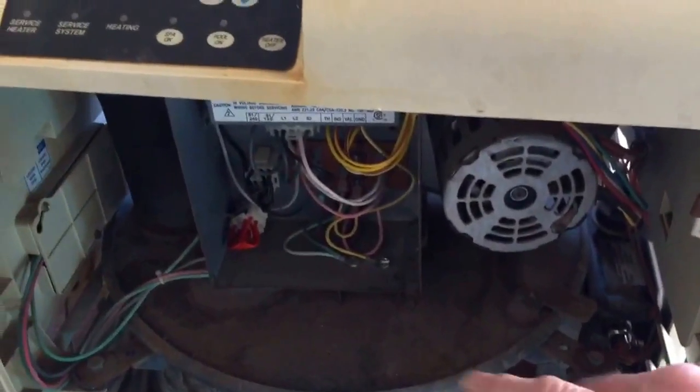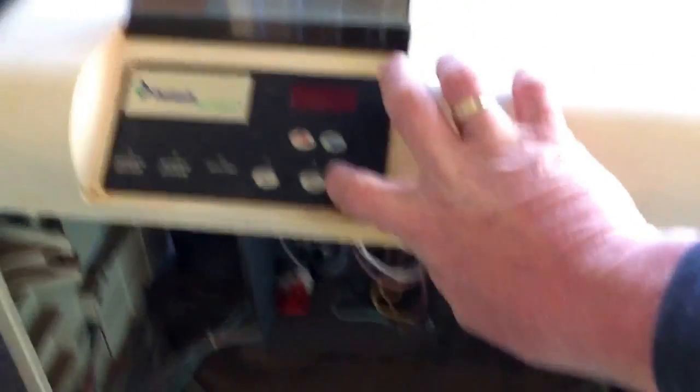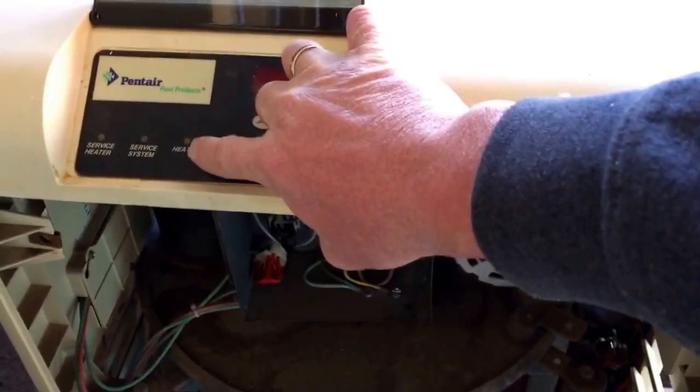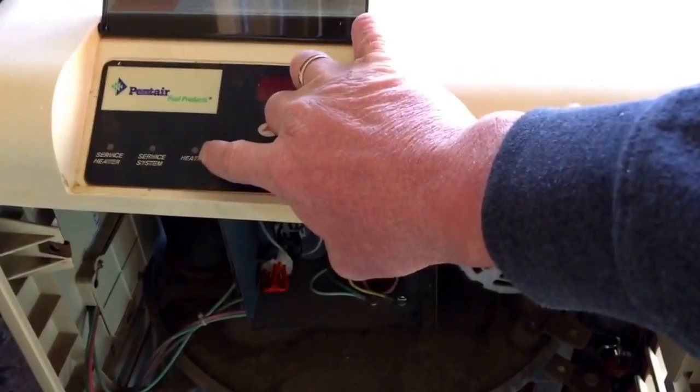I got the EO-1, replaced the thermistor, reset the unit, turned it on. When I turned it on, it would try — this would flash — and it would not stay on.